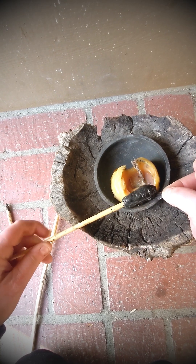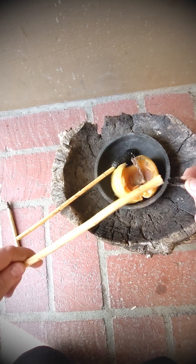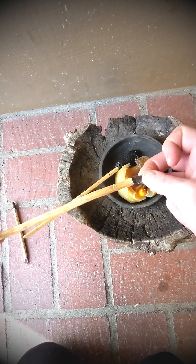It's getting warm now, and then really fast we take it and jam it in here for a second and then let it dry.